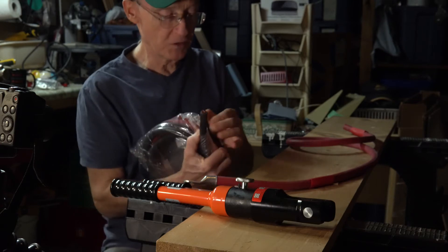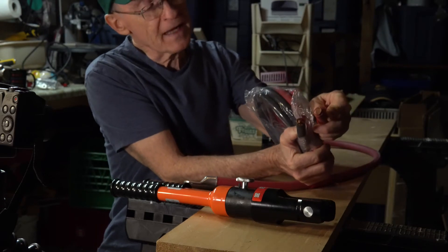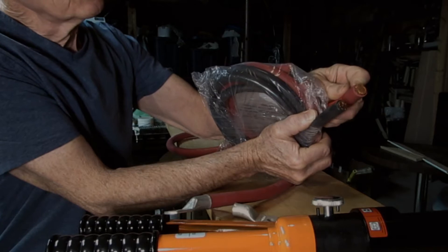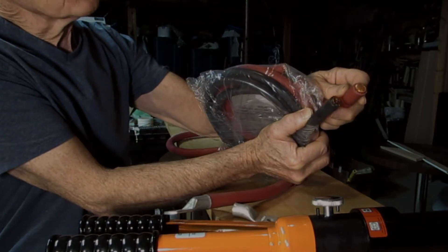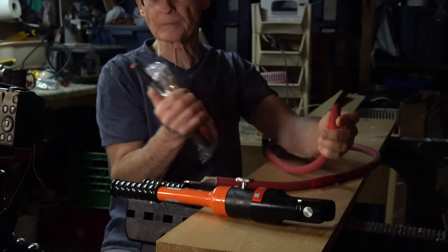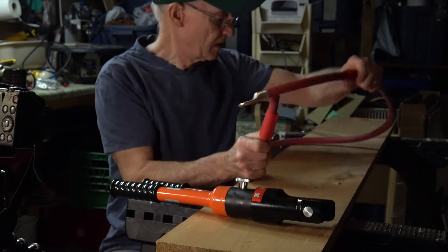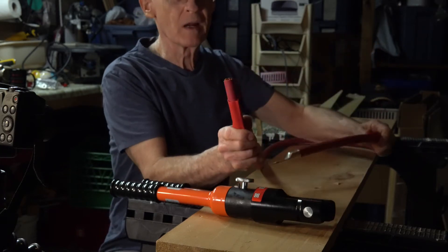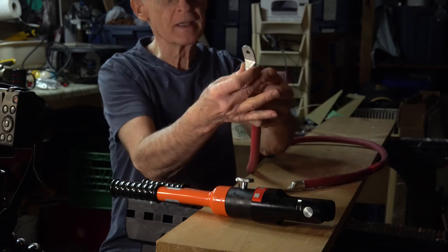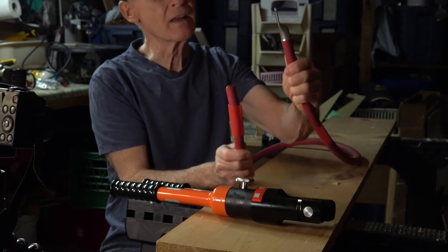You can see the difference between a two-aught and a four-aught cable. Certainly the four-aught cable has quite a bit more area of copper than the two-aught. I've stripped the insulation back so that the lug can slide over the end, and that's what it looks like.